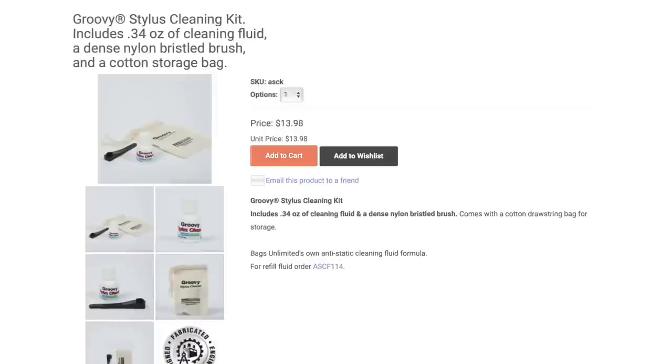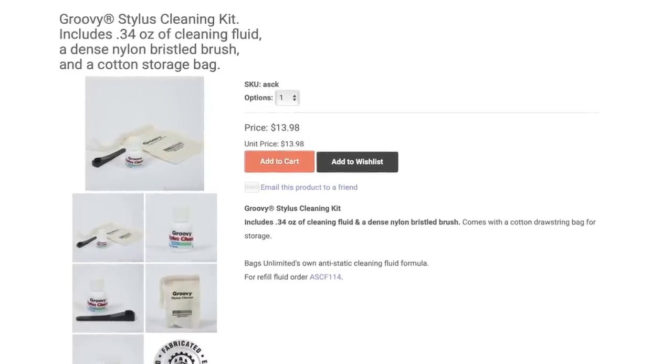There are so many options — I'll show you some of the ones I use. Groove Washer makes a good stylus cleaning brush and fluid; I think it's under 20 bucks. If you get one of these brushes, be very careful — your stylus is such a delicate object. You put a little bit of fluid on the brush, hold it underneath your needle, and you pull out. Do it a couple of times and that's all you need. I've also got this Groovy stylus cleaner made by Bags Unlimited. They all work in kind of the same way — a couple drops under your stylus, pull it that way, but again, very carefully.